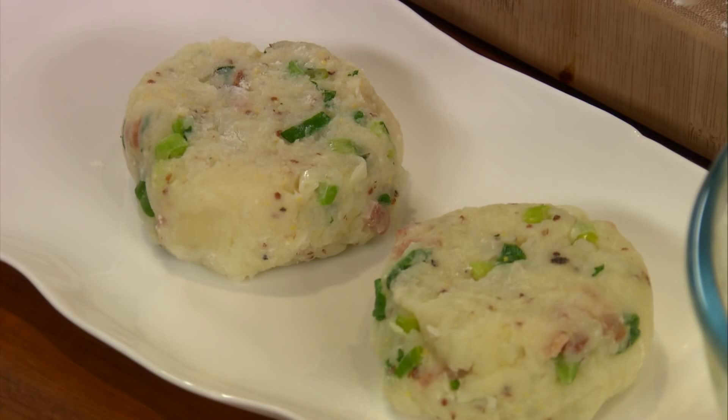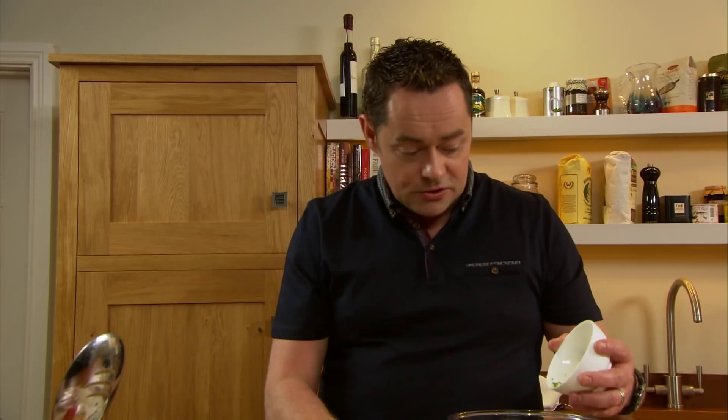So I'm going to make my mojo sauce, which is a very interesting sauce — quite spicy, but it works really well with the potato cakes.